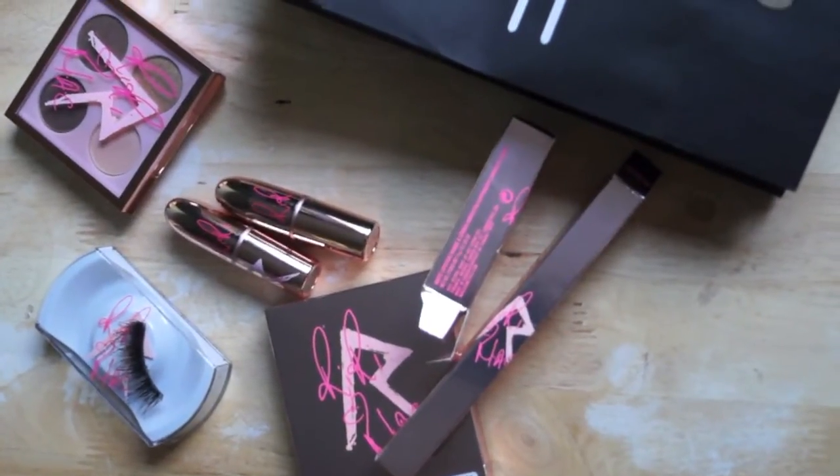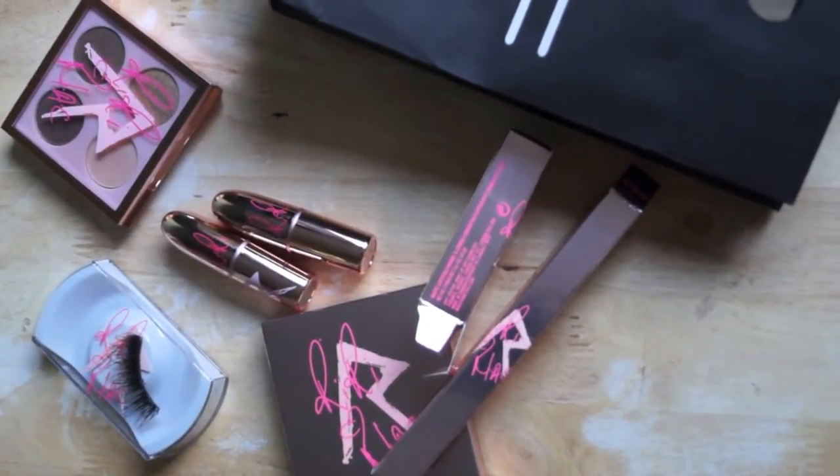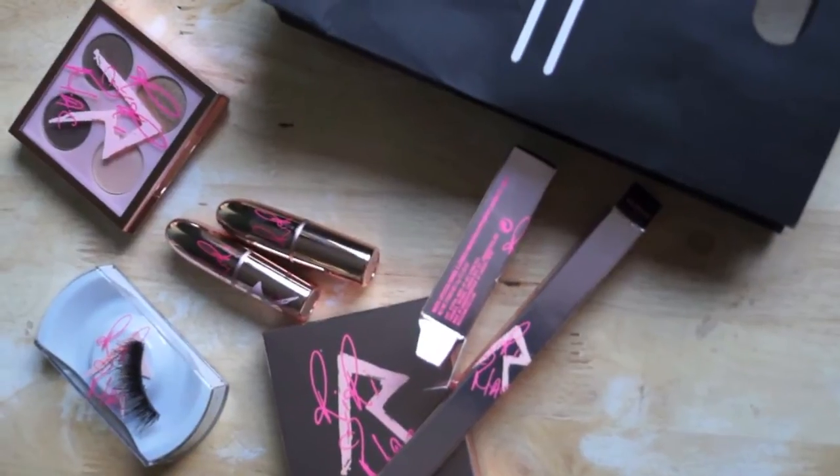I'm gonna start my review on the Rihanna I Heart MAC Collection.